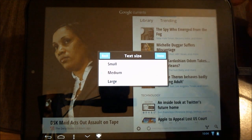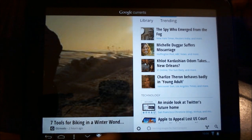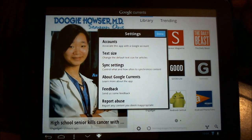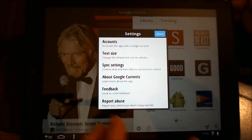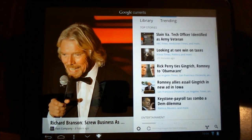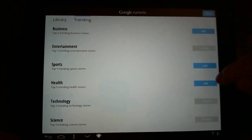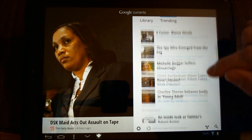Text size — for those of us with bad eyesight, we can crank that up. And it gives the different accounts: if you have multiple Gmail accounts, you can have that sync as you'd like. You can add more trends as well — if I want to start seeing health stories, I can add that here and it'll fall into the trends. This is kind of your front page news.